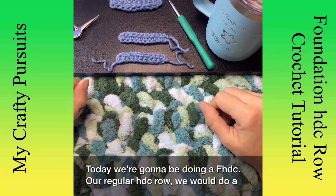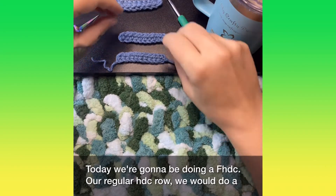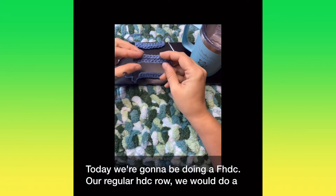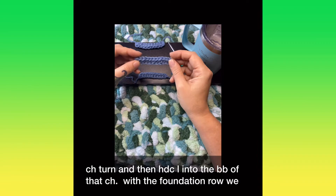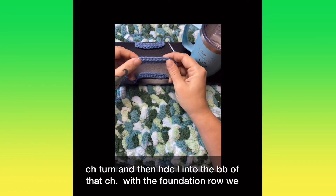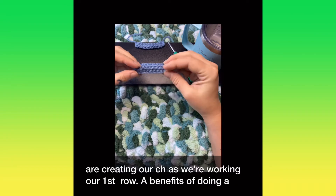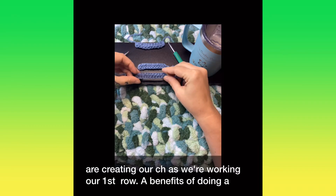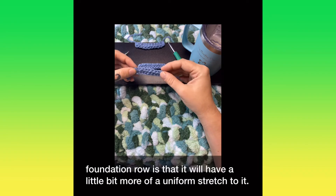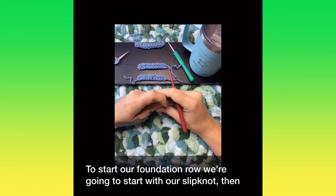Today we're going to be doing a foundation half double crochet. With a regular half double crochet row, you would do a chain turn and then half double crochet into the back bumps of that chain. With the foundation row, we're creating our chain as we're working our first row. One of the benefits of doing a foundation row is that it has a little bit more of a uniform stretch to it.